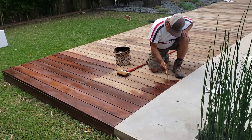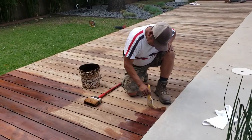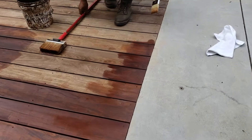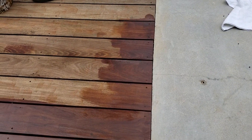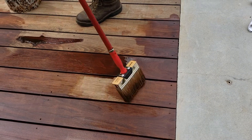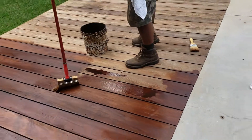He makes it look easy, but that's because Polo's got a lot of experience. It's not easy — it's no fussy task.